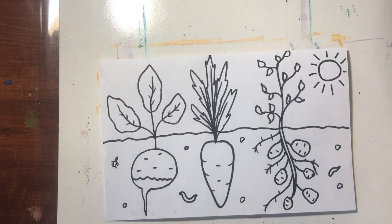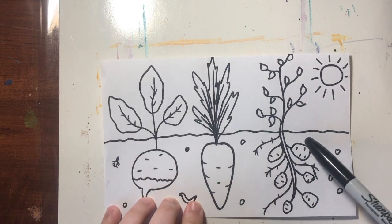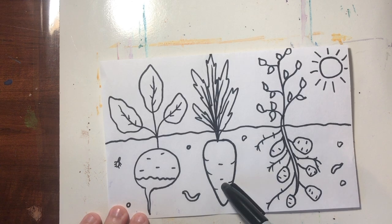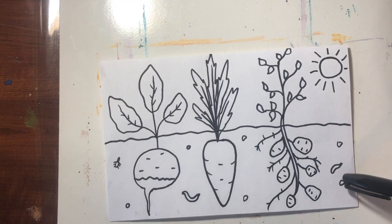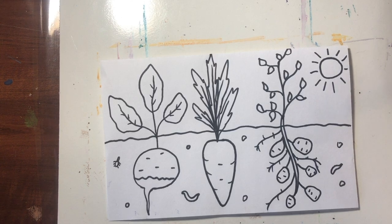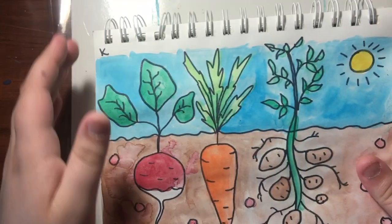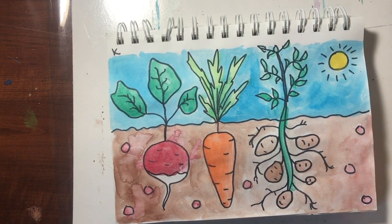And there we go — there is our finished root vegetable drawing. So remember, first we went in with our marker, Sharpie, or pencil and drew our dirt straight down the middle. Then we did our vegetables with the vegetable part first beneath the ground, then our leaves on top. We added in the details on our vegetables, some rocks and bugs into the dirt, and then a nice little sunshine right above. After you finish drawing, you can go in with your coloring tool and add color to your art. I would love to see the art that you're creating, and I can't wait to see you again.